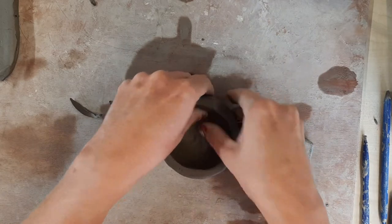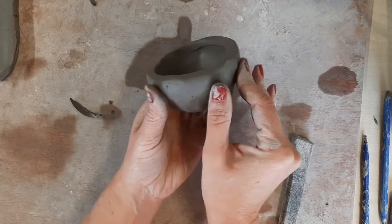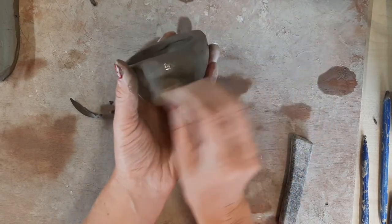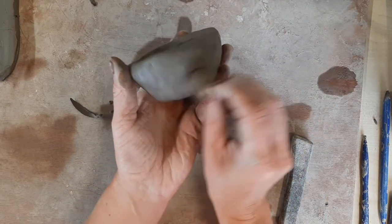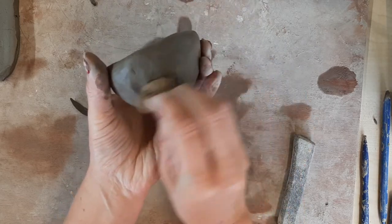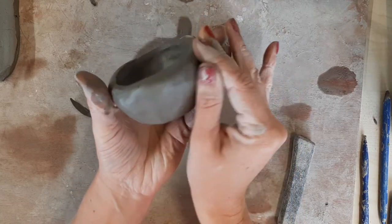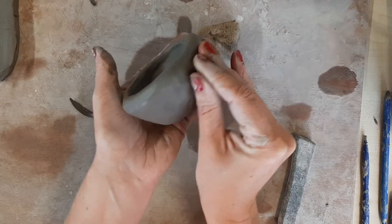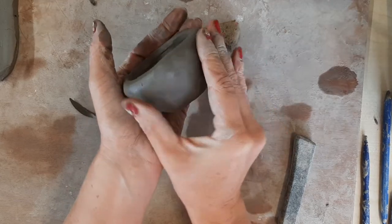It's going to look something like this. Now you can get a damp sponge and smooth it over, covering up any little scuffs, marks, or holes in the clay. But you don't want it to be too wet.